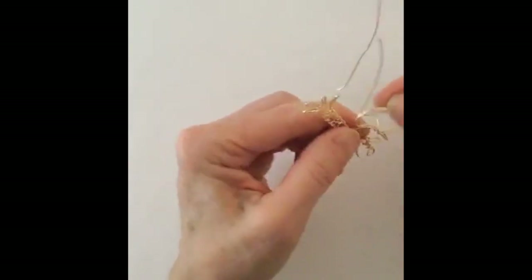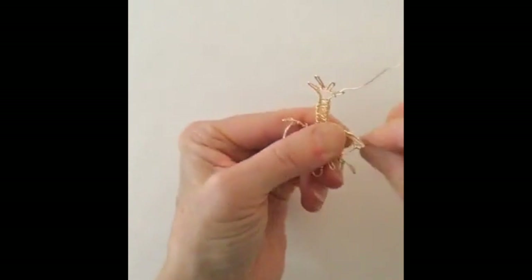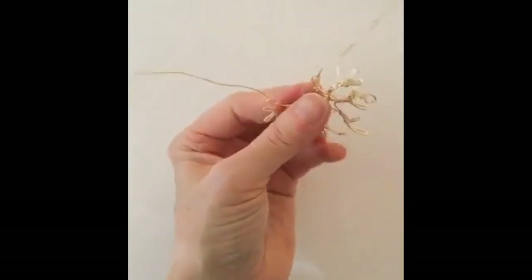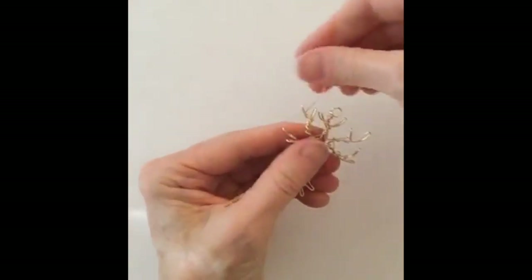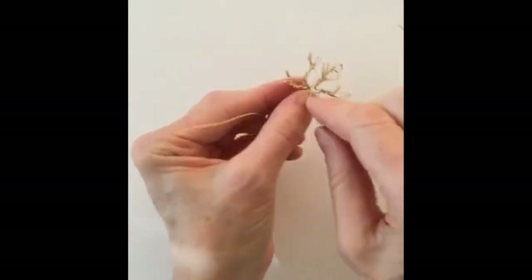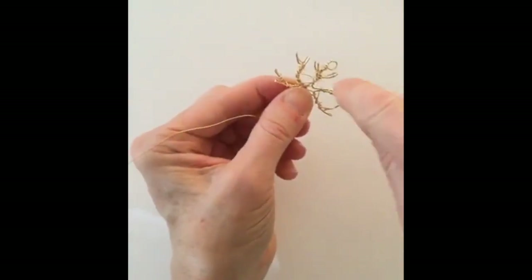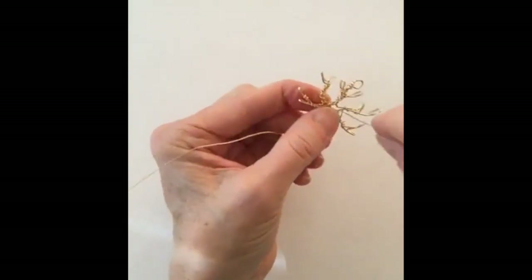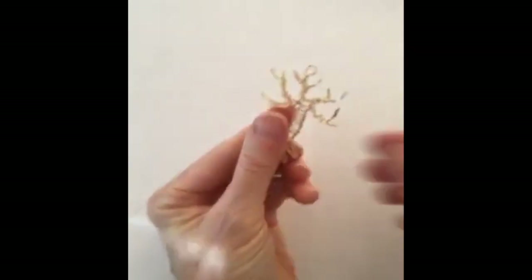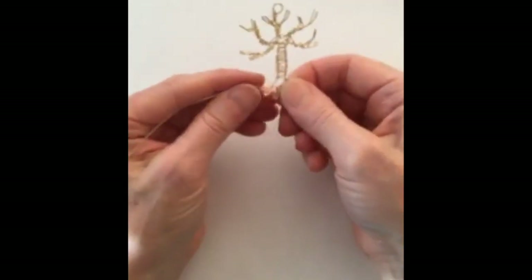So we're going to just keep winding the wires around. I'm just adding a little bit of dimension to this one. Like I said, if you want to add beads, you can. For now I'm just going to keep it relatively simple and just wind everything together. It's getting a little crazy, but it's okay — it's just the concept, because sometimes it takes a few tries to actually get it the way you want it. But I think for now we're going to go like that. A little bit of the tree going on.